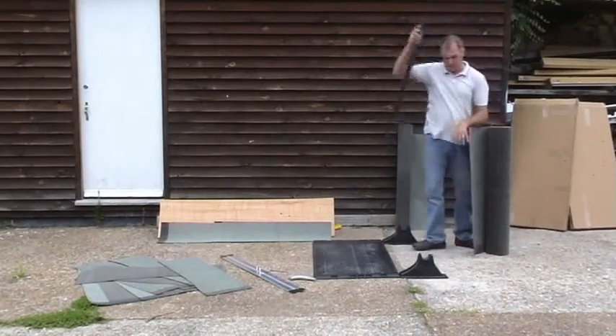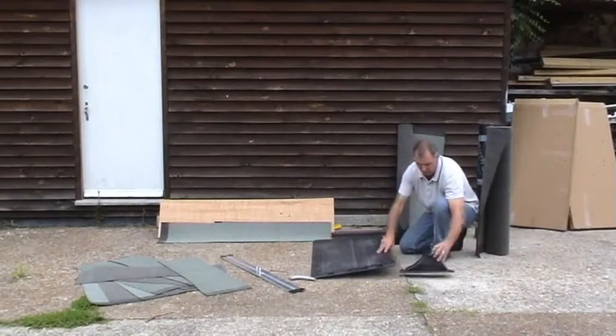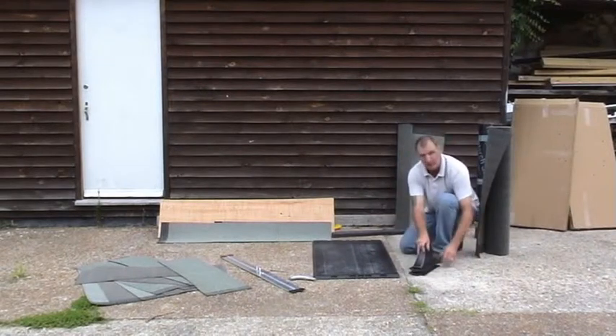The bar comes out nice and easy. The upstands here just clip underneath the board quite easily. It will come out and go together for packing away.